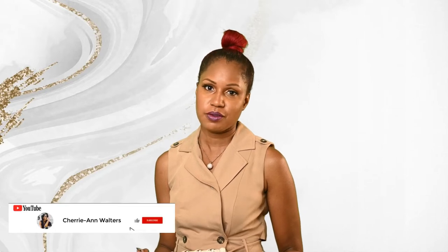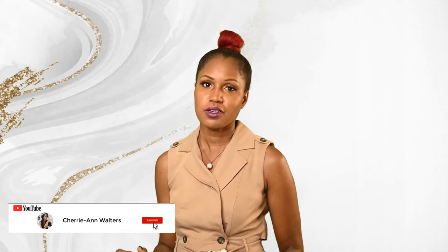I want to thank everyone who has so far been liking, commenting, subscribing, and telling others about my channel. We are continuing to grow and for that I really appreciate it — I would not be where I am without your support.